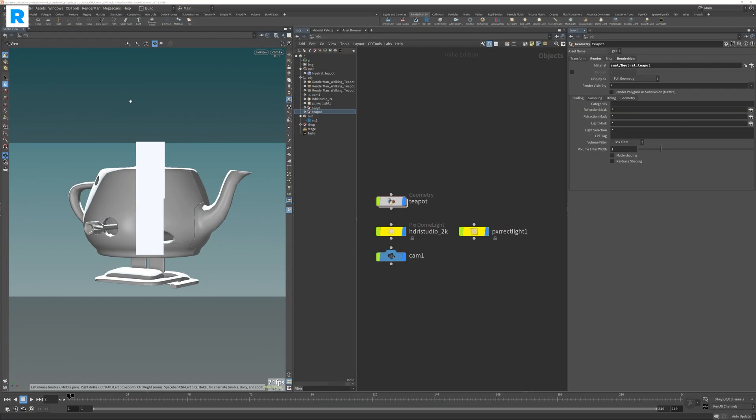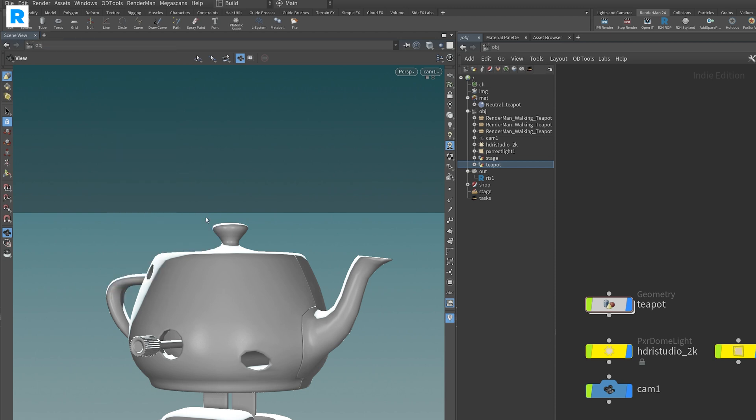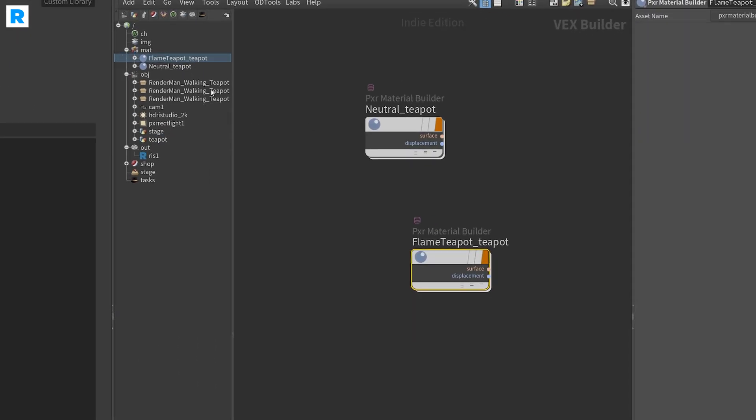Now we are in Houdini. The first thing you want to do is create a new window tab and make sure you pick the RenderMan Preset Browser. Once you open that, you will see it's very familiar to the one in Substance Painter. All you have to do to bring in any material is select the shader ball in the grid view and double click it — it will bring it into the material context.